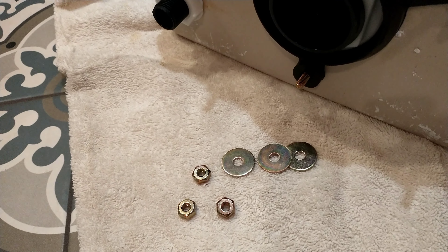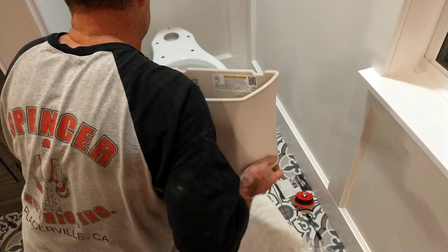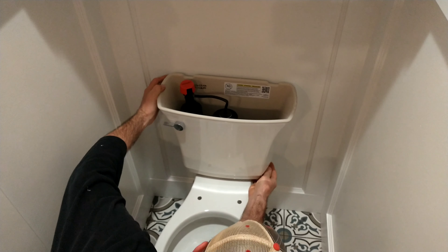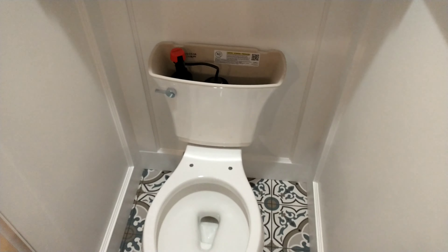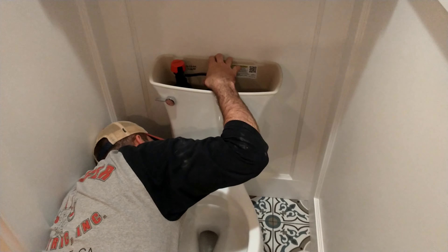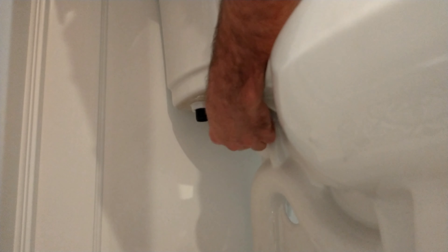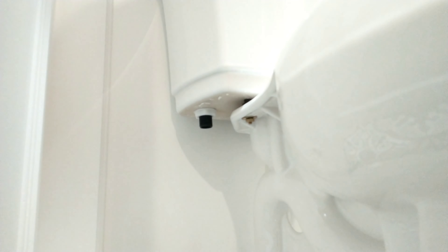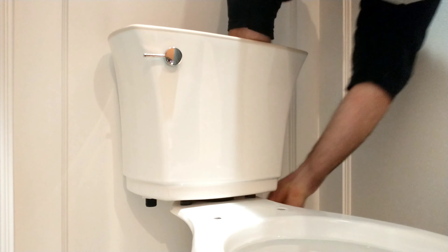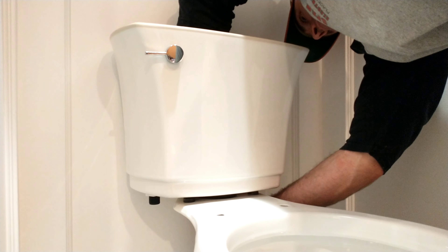The next step is to install the toilet water reservoir. You can see three nuts, three washers, and three bolts at the base of that reservoir. Chris is placing the reservoir right over the back of the toilet, into the three holes manufactured for it. He places the washers on first, then the bolts, and hand-tightens all of them into place. Being careful at the wrench stage not to over-tighten and crack anything. You want to make sure this is level as well so that water doesn't shift or drain improperly because the reservoir wasn't leveled properly.